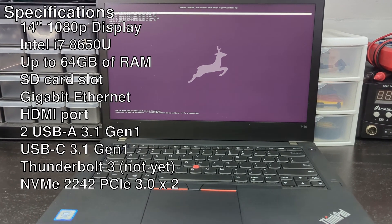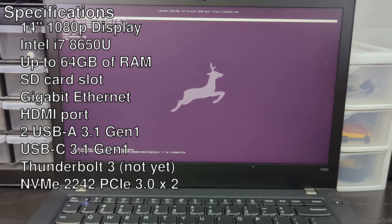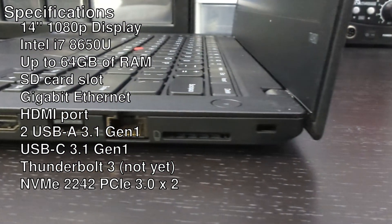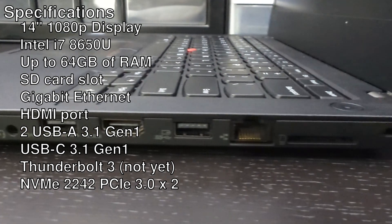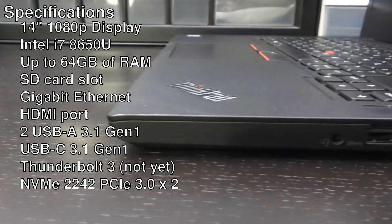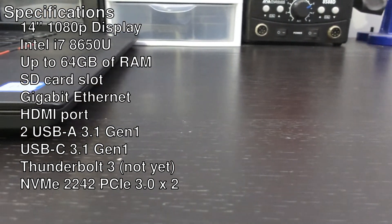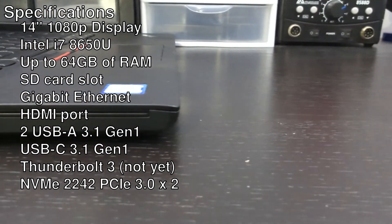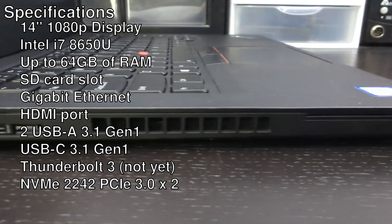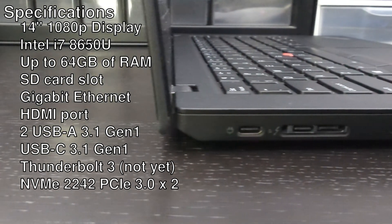For the specifications, this is a modern laptop with a 14-inch 1080p screen and an 8th generation i7. It can be upgraded to 64 gigs of RAM and has tons of ports like SD card, HDMI, two USB-A, USB-C which you can charge from, and a Thunderbolt 3 port that isn't currently working in Libreboot but could be added in the future. You can also upgrade it with a 2242 M.2 drive for a speedy SSD. Some models also come with a smart card reader, fingerprint reader, or NFC.